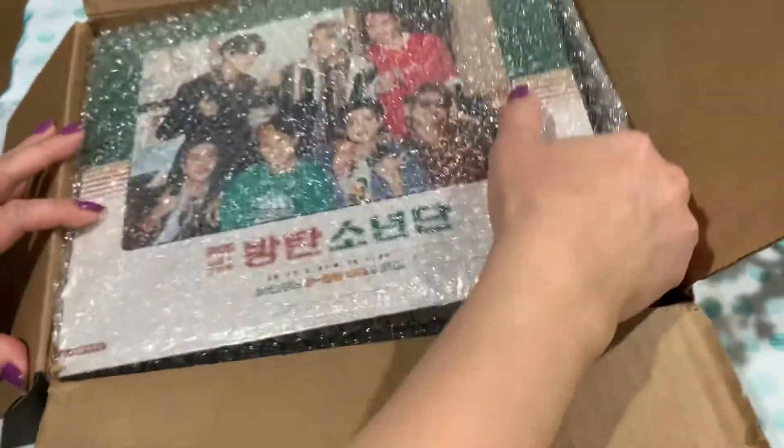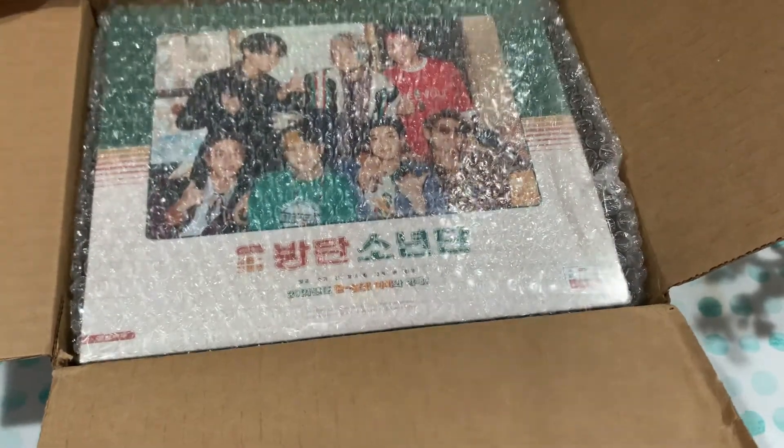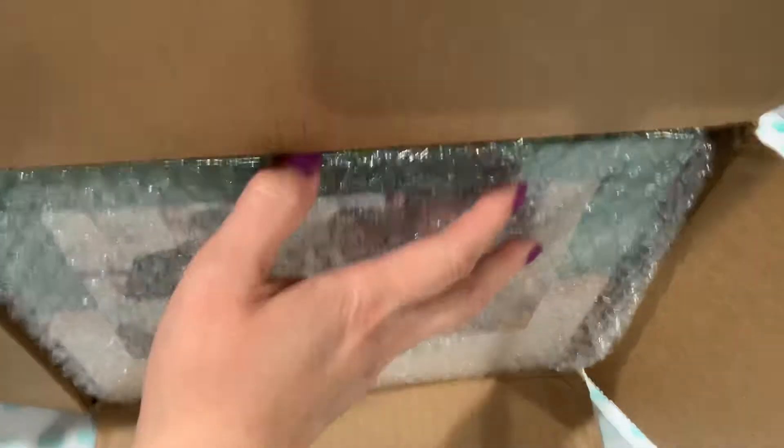Usually I like to buy the Blu-ray just for the quality, but they only have a DVD version. This year I heard that they came out with a more retro look, so let's open the box and take a look.